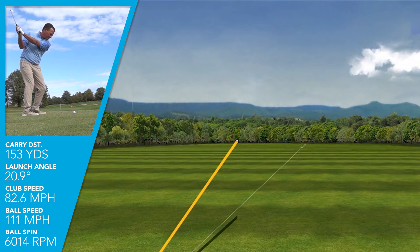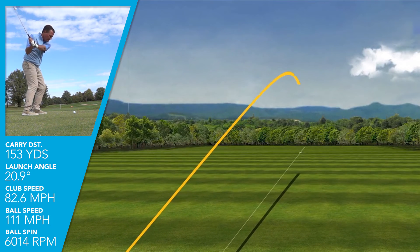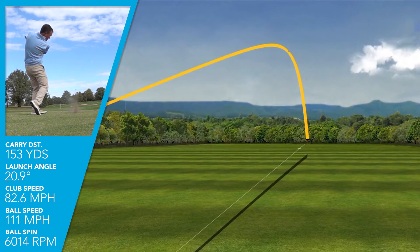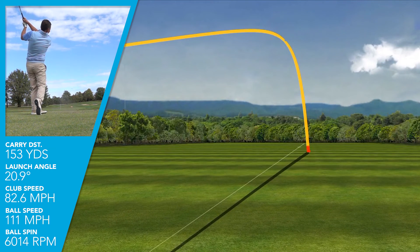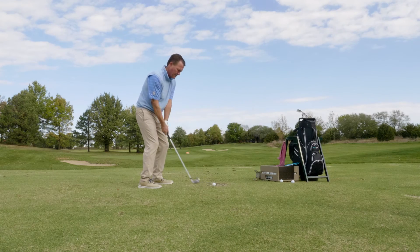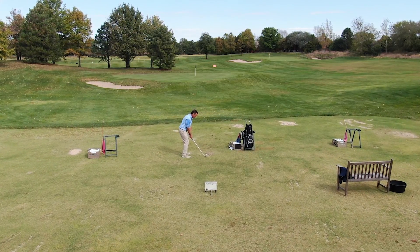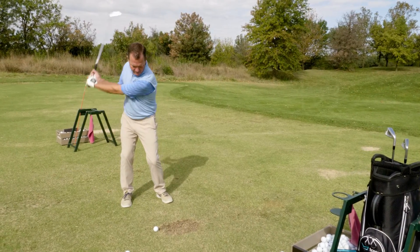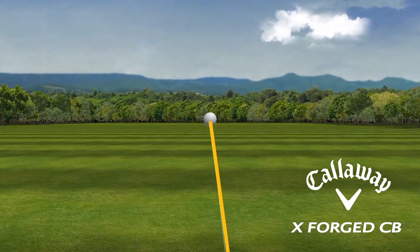Club head speed, like always, I was right at my average swinging this seven iron at 82.6. I was getting an impressive ball speed at 111 mph. And when I say impressive, what was most impressive was how consistent that was — plus or minus about one mile per hour. My lowest ball speed on many shots was 110.2 and my highest was 112.3.